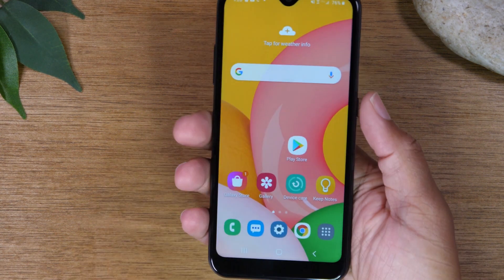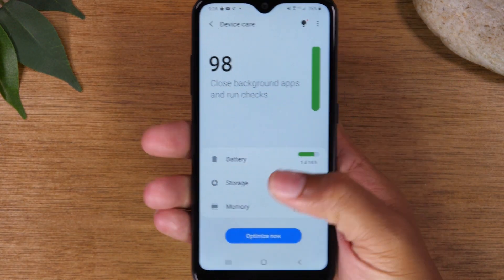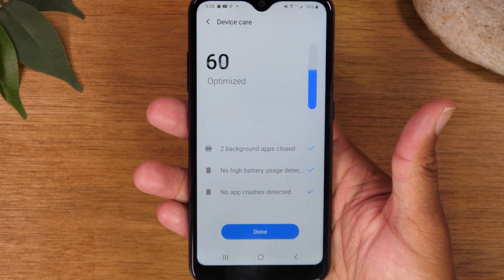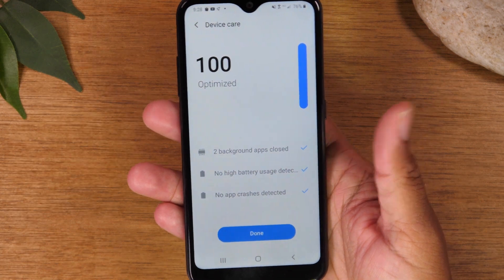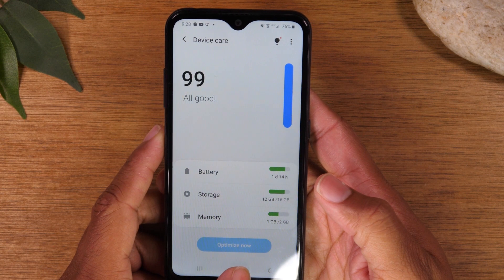To show you how this works — if I double tap that button now, it'll take me right to device care and I can tap 'Optimize Now.' It'll quickly scan the phone, close down any apps that are running and draining the battery, and make sure your phone is running fast and smooth. That's a cool way to repurpose that button to do other things.